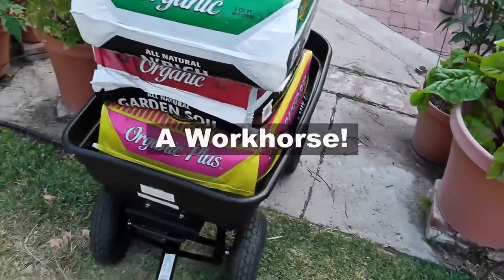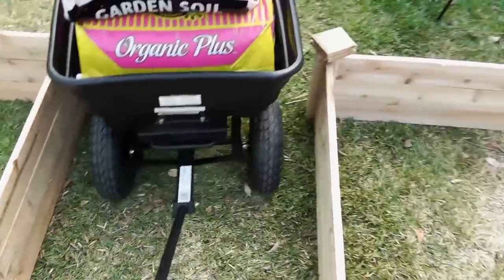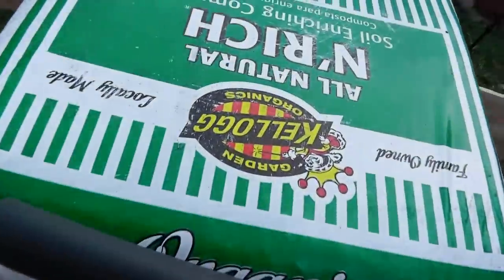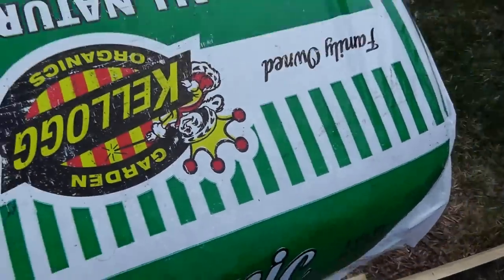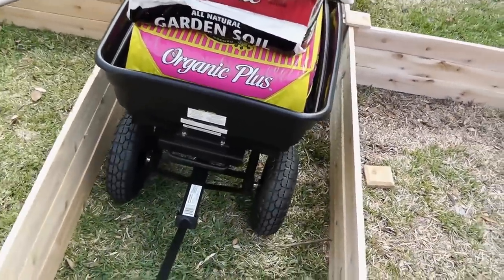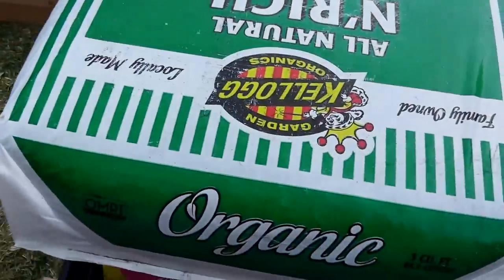Look at the profile — you can easily navigate this cart between raised beds. I haven't shown my raised beds yet, that's going to be one of my future videos, but you can see how easy it is to maneuver this cart along raised beds. If you have raised beds with about 2 feet or so between them, a garden cart will work much better than a wheelbarrow.